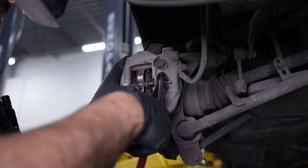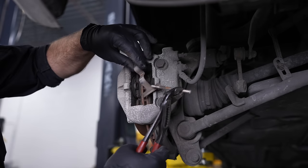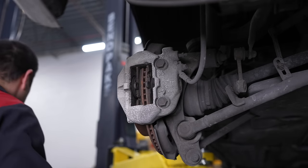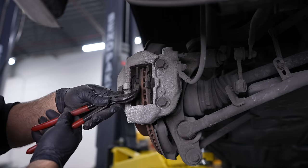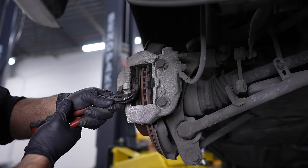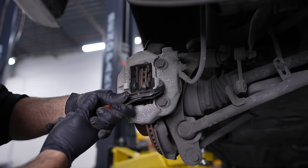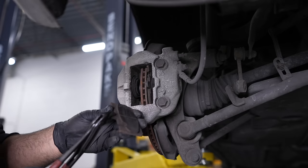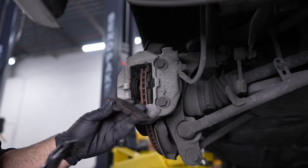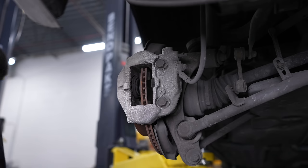Brakes on these cars are actually very simple — it looks scary initially, but you basically have this pin and this little hold-down plate, then we compress our pads here. These pads have seen better days — I'm kind of glad to replace them, they're horrible.